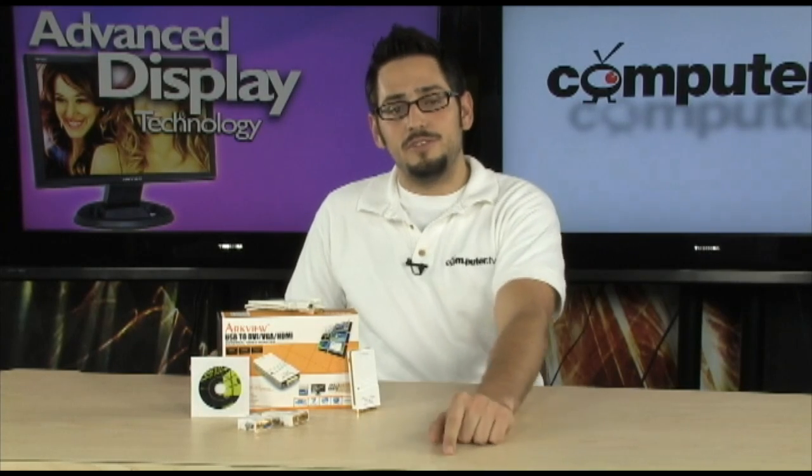Most of you guys have probably used a USB display adapter and you know that 1600x1200 is not a big monitor — it's not good enough. Check this out. In just a second I'm going to show you this ArcView adapter. It actually does 1080p. Stay tuned, I'm going to show you in just a second.